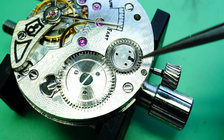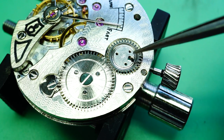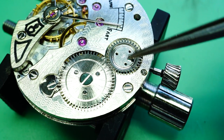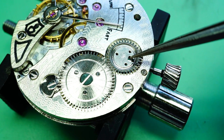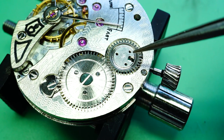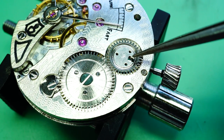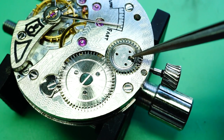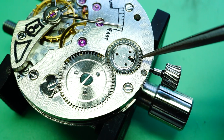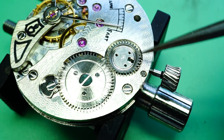Just under here where I'm pointing with the tweezers is where the winding pinion sits. In this square gap here is where the clutch wheel sits. Both the original Seagull clutch wheel and the ETA clutch wheel work and engage with either type of winding pinion, so that is not a major issue. There is no slippage or wear or problems with the clutch wheel. The winding pinion is the part that is becoming an issue.